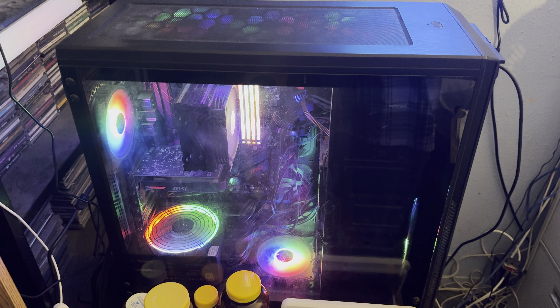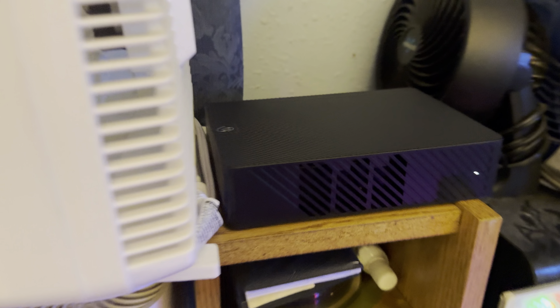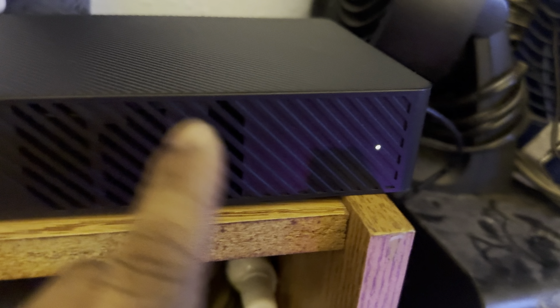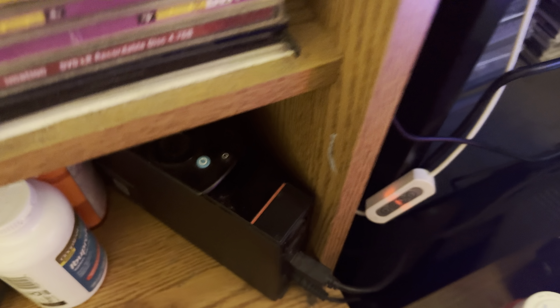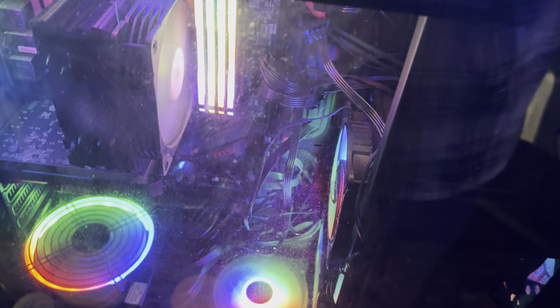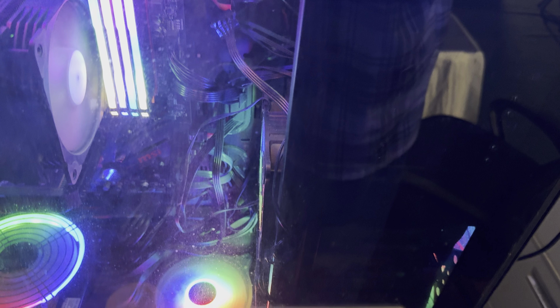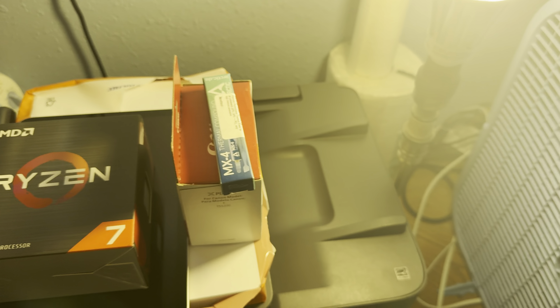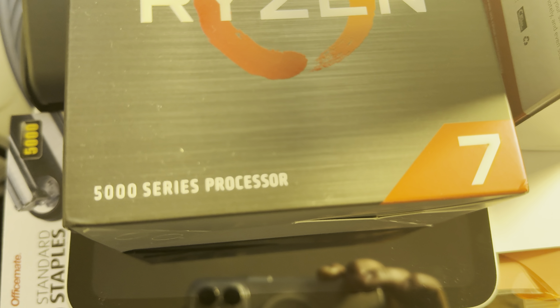I started out with a smaller case and upgraded into this bigger case. I started this build back in 2019 — it's almost completed. I've got a 14 terabyte external hard drive right here, a 3 terabyte external hard drive, a 2 terabyte SSD solid state drive, and some older hard drives in there as well.